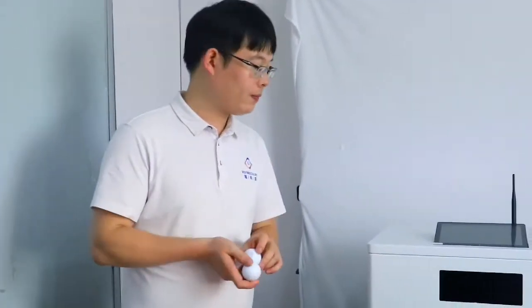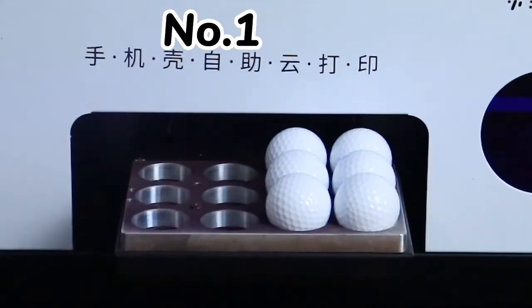Show you the new printer of R022. First, let's see the first product: SmartGalph Ball Printer.